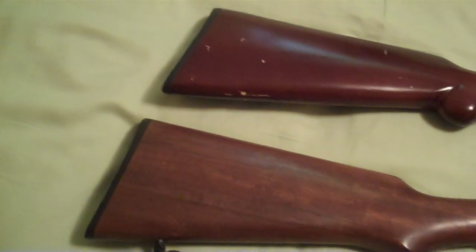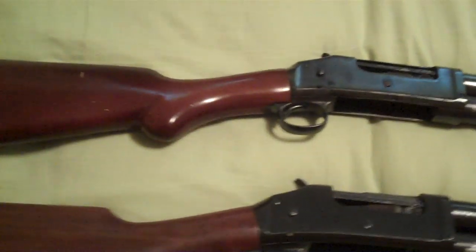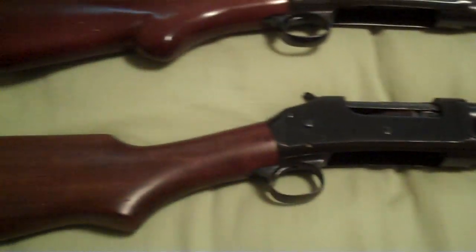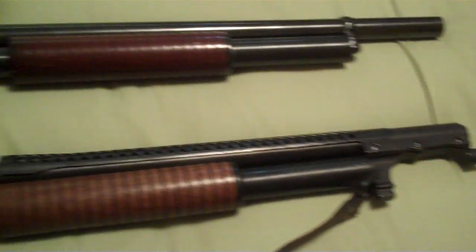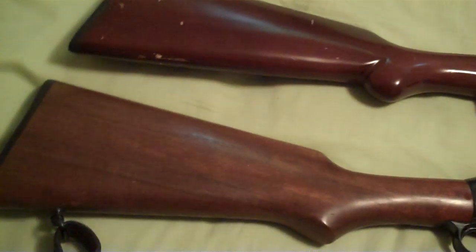Hey guys, I've got a couple of shotguns to show you today. They're pretty cool. Some of you guys might know what they are just by looking at them, especially the receiver. They are Winchester 1897 shotguns. The bottom one is a trench configuration and the top is a riot. They're both made by Norinco, the Chinese company.